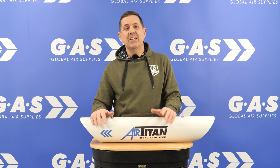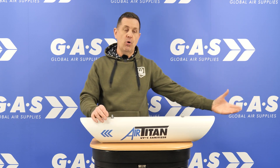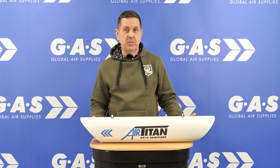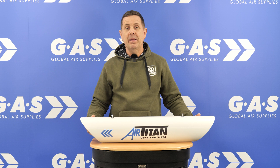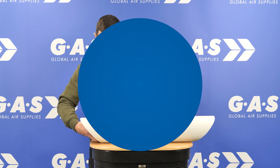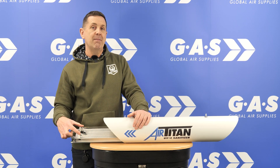So how does the AirTitan work? There's a fan at this end which basically sucks all the air from the grow room through the fan, through the tube and back out. Either end has carbon filters which are completely replaceable — they stop all the big debris getting through the unit. And what you'll see straight away inside is two UV-C lamps.